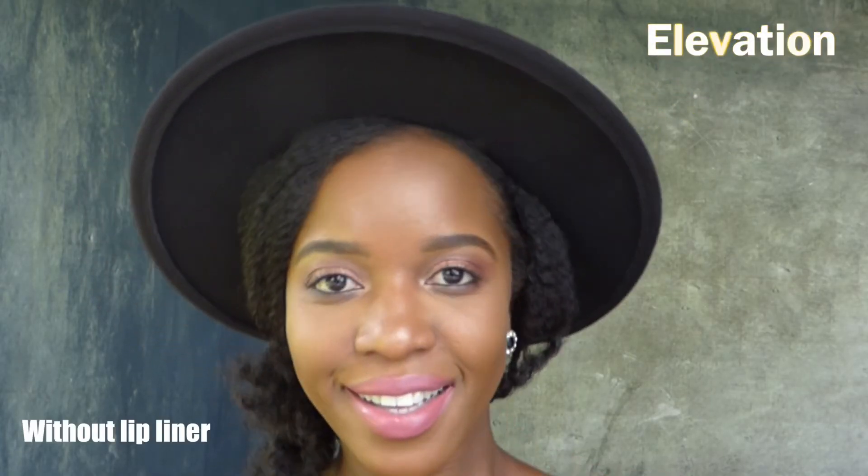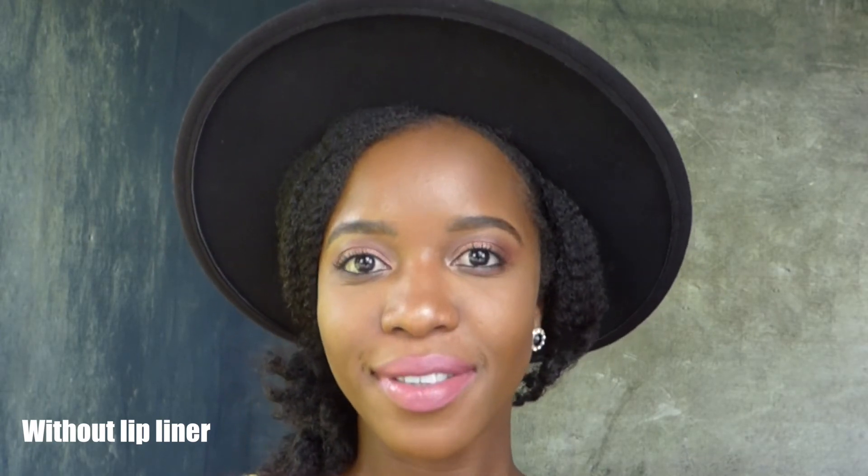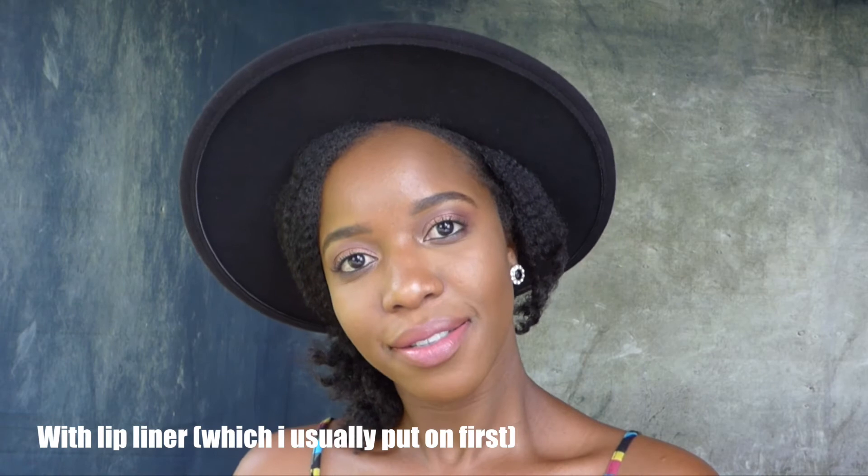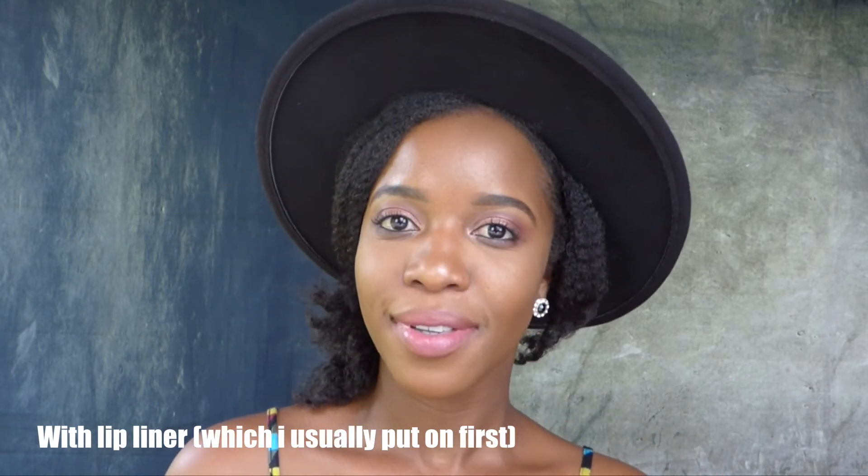This shade is called Elevation, and this is the first one I purchased and the first one I fell in love with. I paired it with the lip pencil from MAC called Cork to give it that nice subtle look that goes nicely with my skin tone.